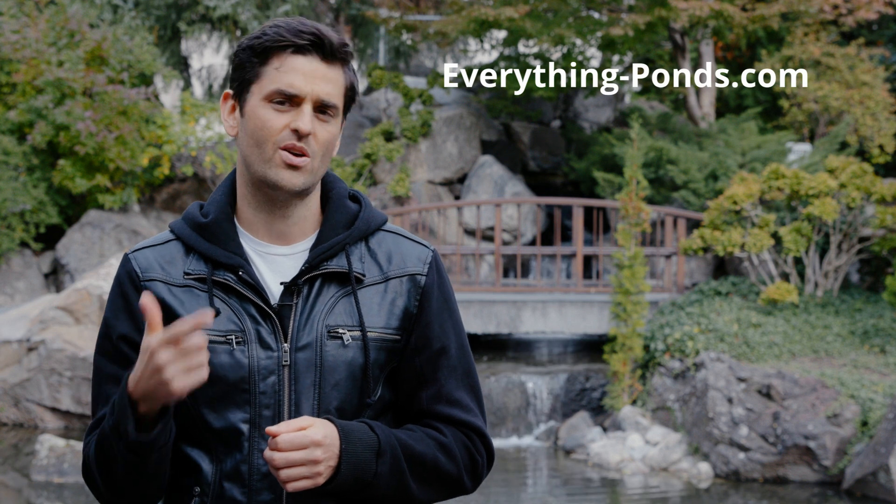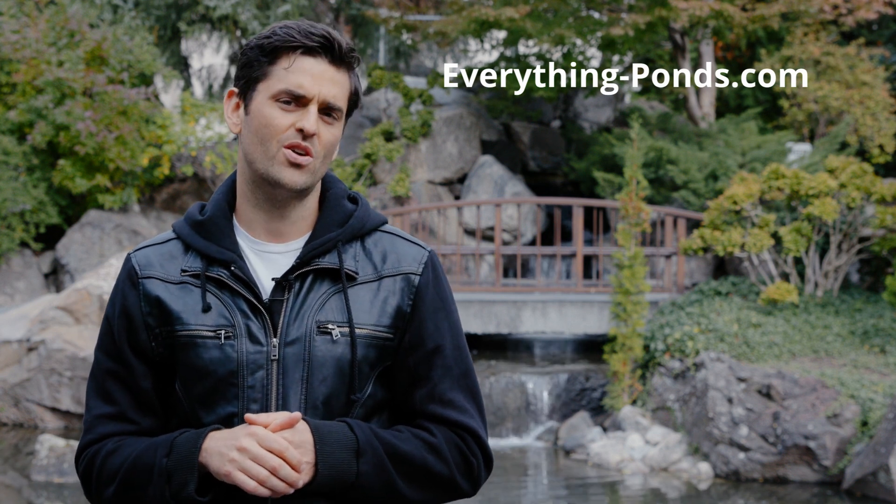Thanks for checking out our video. If you have any other questions, feel free to give us a call, send us an email, or check out our website, Everything Ponds. I hope we answered all your questions — thanks and have a great day.